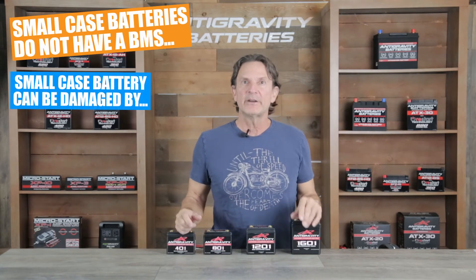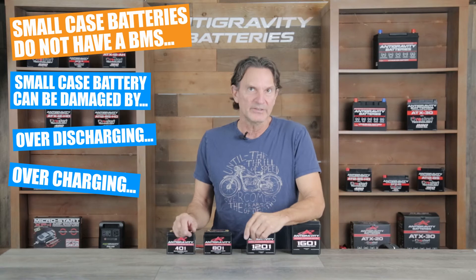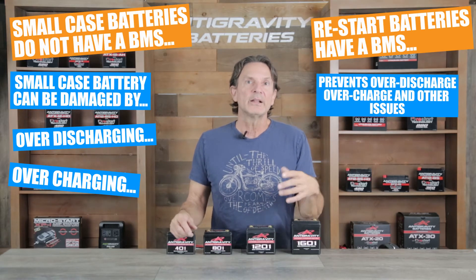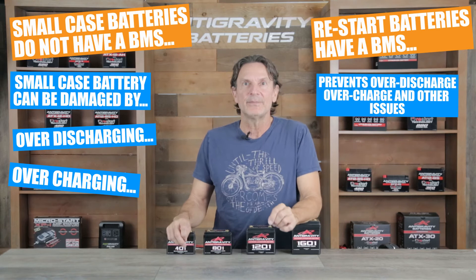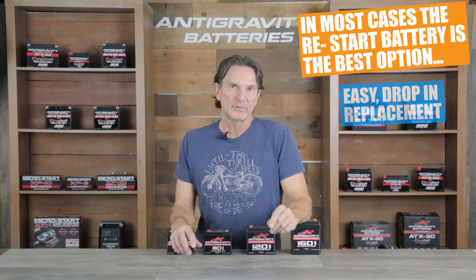This means the small case battery can be accidentally over-discharged or overcharged and potentially damaged if not maintained correctly. Whereas the restart battery has a full battery management protection system that would prevent over-discharge of the battery as well as overcharge and other protections such as thermal protection and short circuit protection. So the small case battery can be damaged easier than the restart battery by lack of proper maintenance. With those statements, most people would ask — why would anyone want to go with the small case battery compared to the restart version? Well, the fact is most users should go with the restart battery.